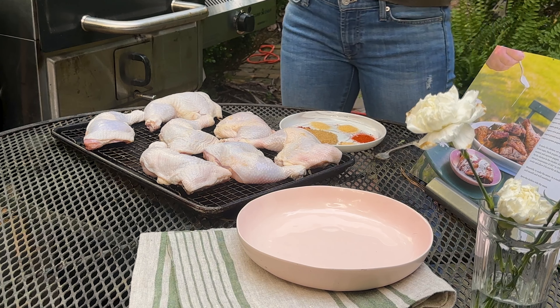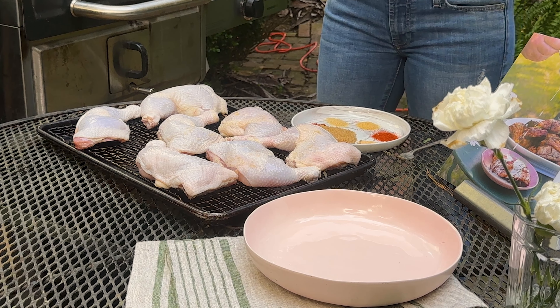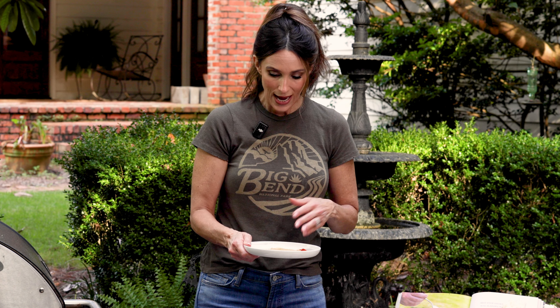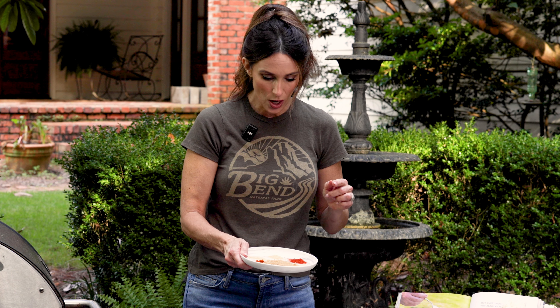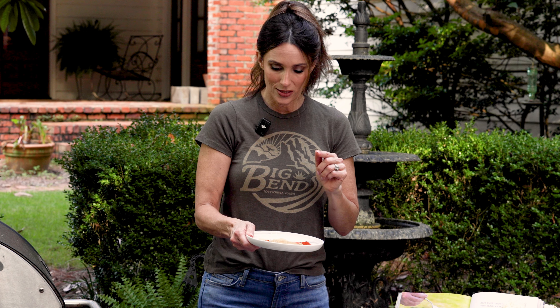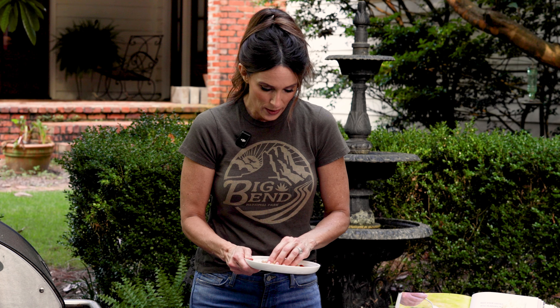I've got my dry rub, and I always love to dry rub my chicken before I cook it. I pretty much do a dry rub on everything, but especially wild game, and I really love it on chicken and turkey. I'm going to mix it right on this plate. I've got brown sugar, cayenne pepper, smoked paprika, a little bit of garlic powder, ground mustard, dry mustard, and onion powder.